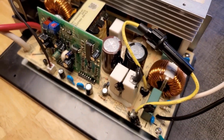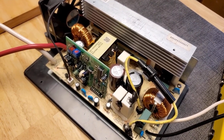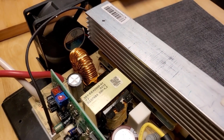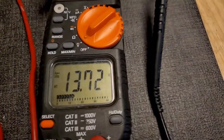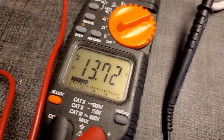Now we're going to turn it on and supply 120 volts. You'll see the fan kick in. And then going to the voltmeter — 13.72 volts. So that's a win.